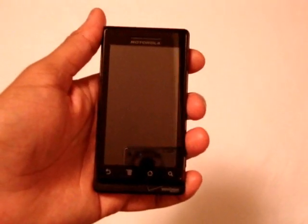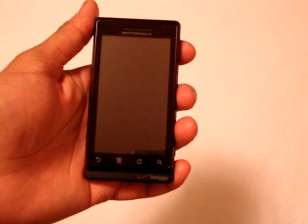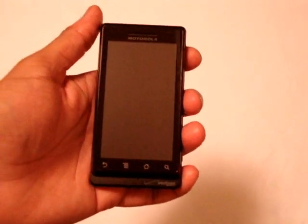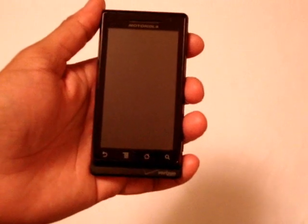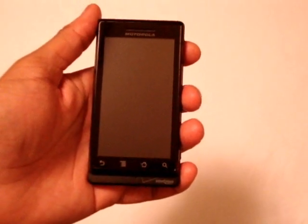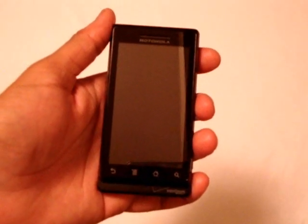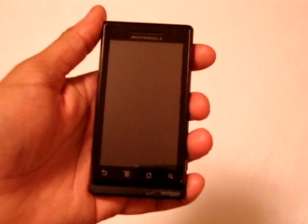Hey, what's up everybody, this is Jason from LeakDroid.com and I'm here with another edition of the LeakDroid review series. Today's guest is the Motorola Droid. The Droid is a new smartphone launching on Verizon on November 6th and it's Verizon's first Android phone. The Droid is also the first phone to run Android 2.0.